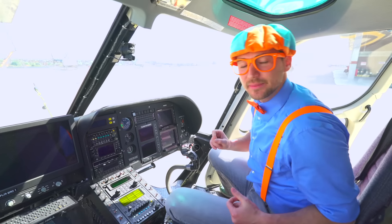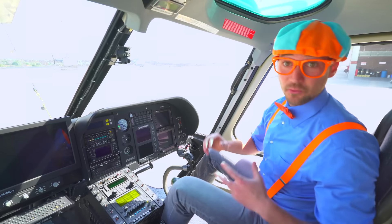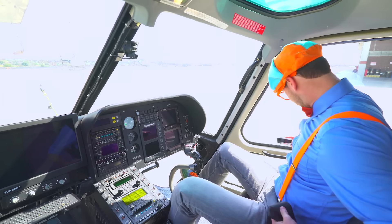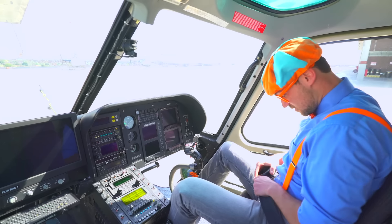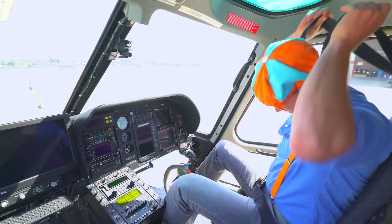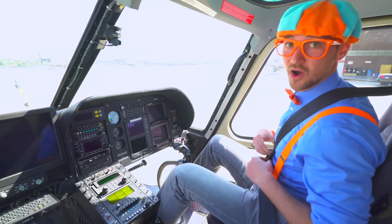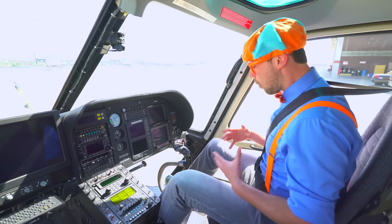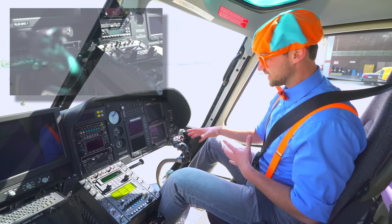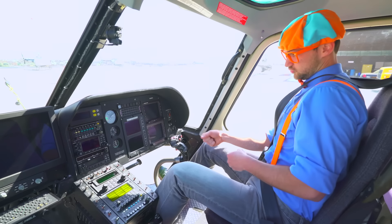Wow, look — now we're inside the helicopter. I'll tell you about what's inside the helicopter, but first let me shut the door. Okay, now that we're all locked in, we need to buckle up. One belt around my waist, and two straps over my shoulders. Wow, look — it's like a joystick!